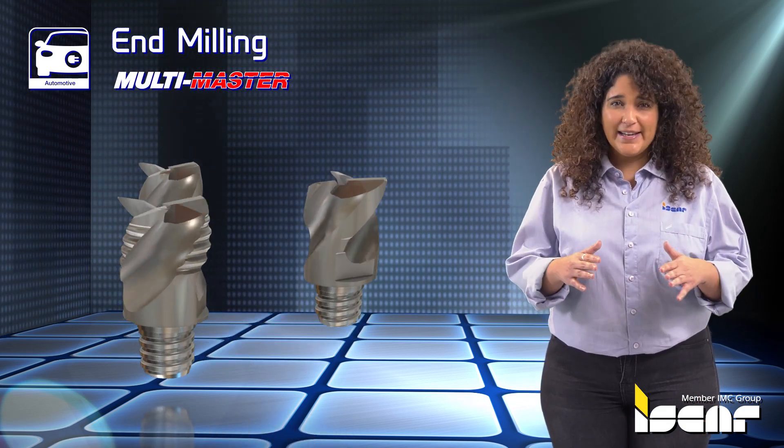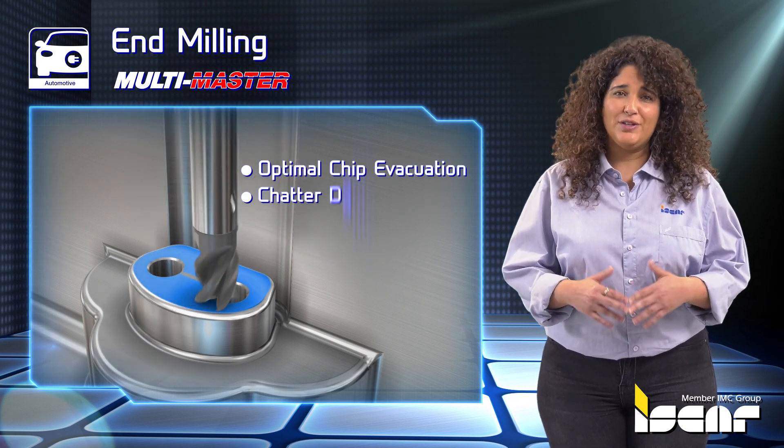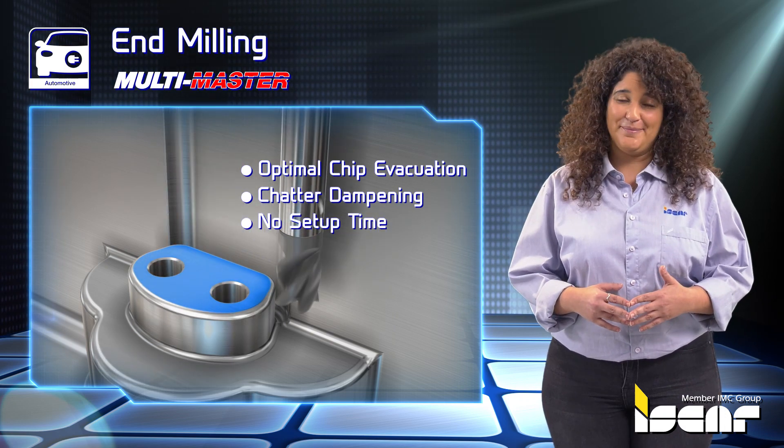End Milling. Multi-Master interchangeable solid carbide heads are dedicated for machining aluminum and may be used for roughing and finishing. The design facilitates optimal chip evacuation and excellent chatter dampening ability with no setup time.